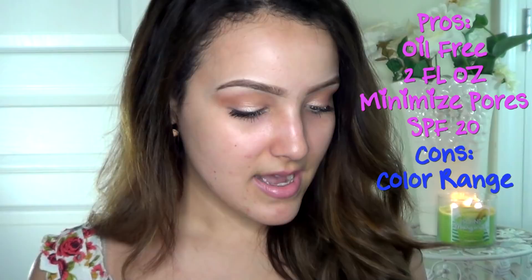What this claims to do is instantly control shine, minimize pores, even out your skin tone, and give you a flawless base. It's oil free and non-comedogenic, so it's supposed to be good for your skin and give you some skin care benefits — it just says skin care benefits on the box. It says there's mineral perlite plus mineral pigments, and it also has SPF 20.